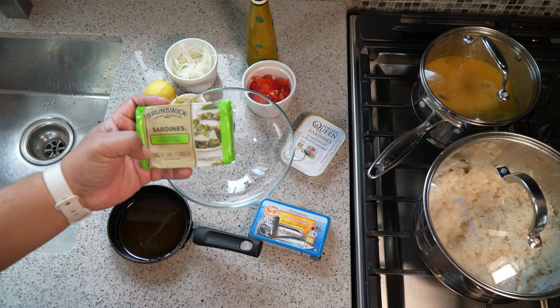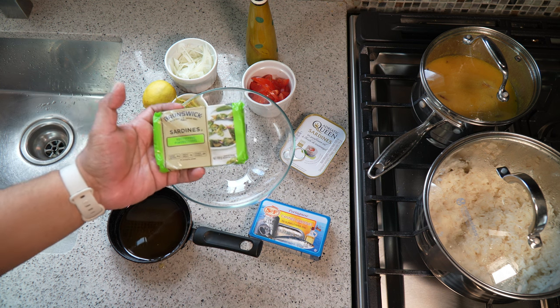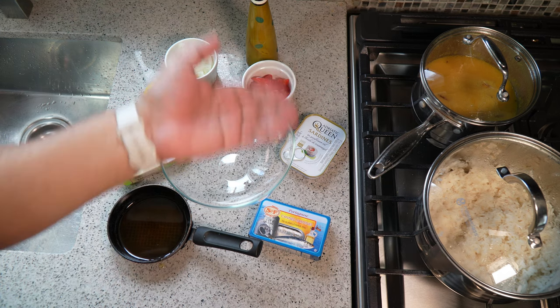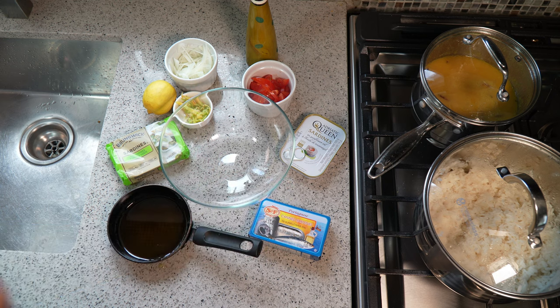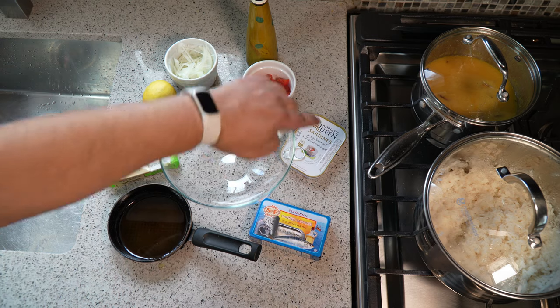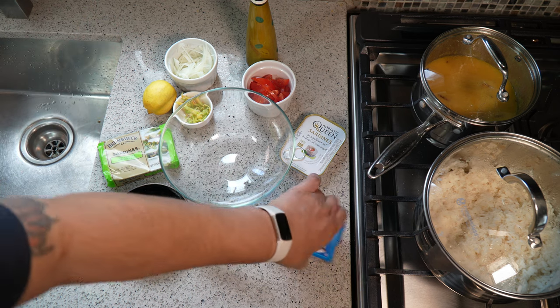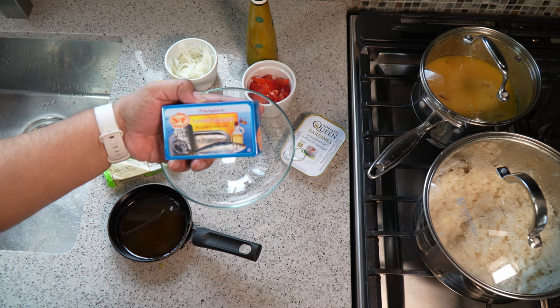I grew up eating Brunswick sardines — it was good at the time and it was the only option available in Trinidad and Tobago as far as sardines go. Today we have the stuff from Portugal, like this one here. I tend to use this one when I can afford it, because the other is double the price, and some are even quadruple the price. I'll be using this Portuguese sardine today.